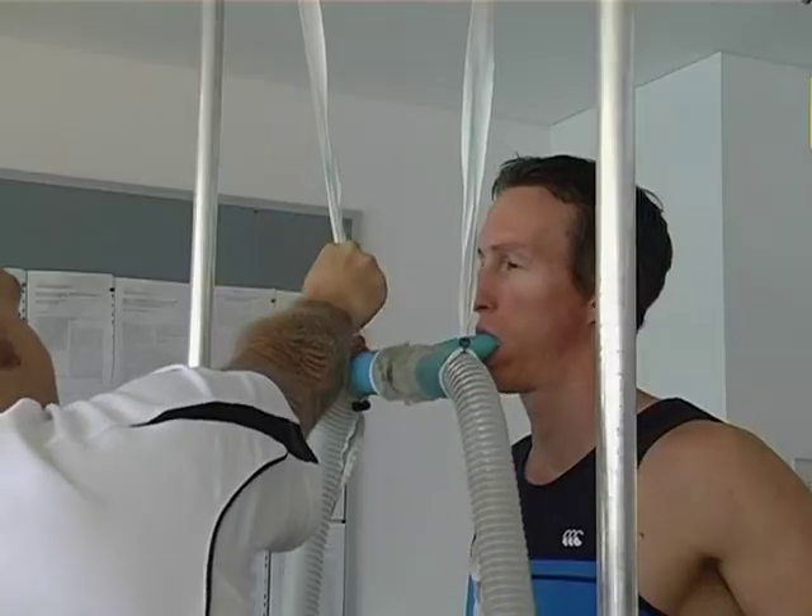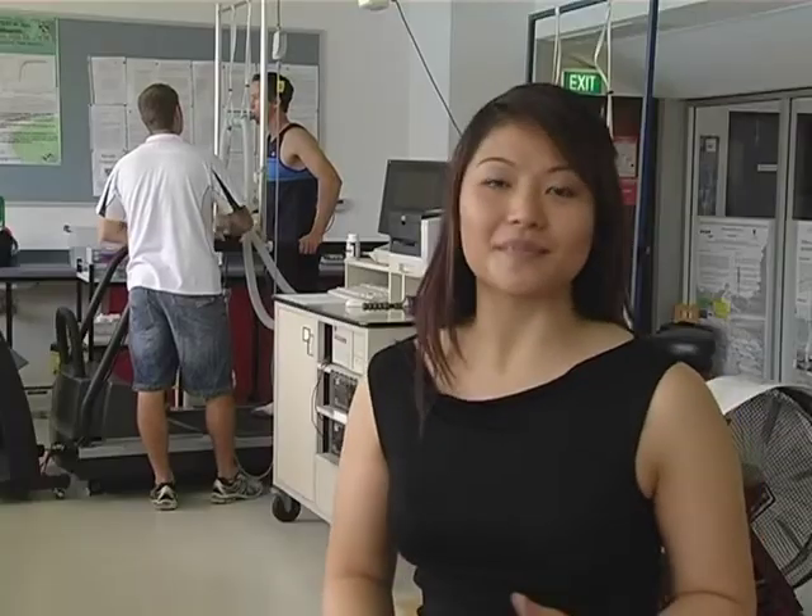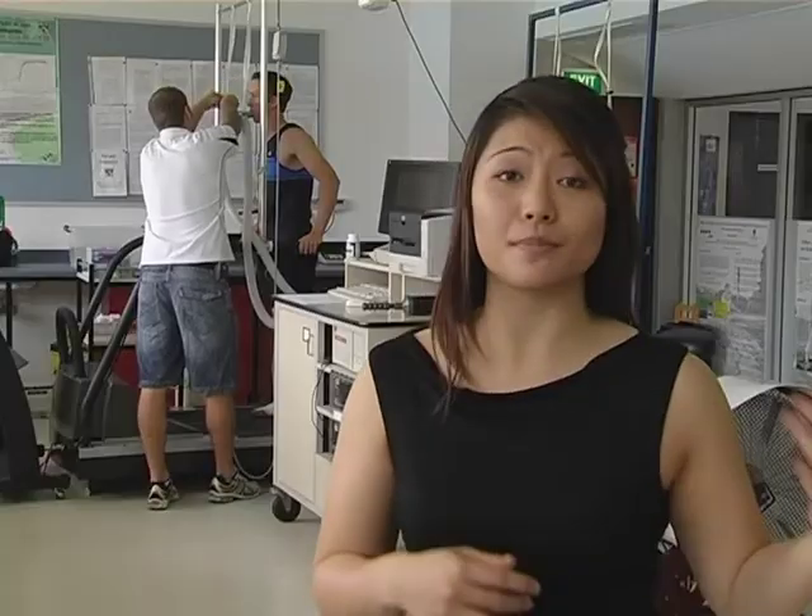Kagan Ducker, a researcher at the University of Western Australia, is investigating how food supplements may help improve the buffering ability of the body.